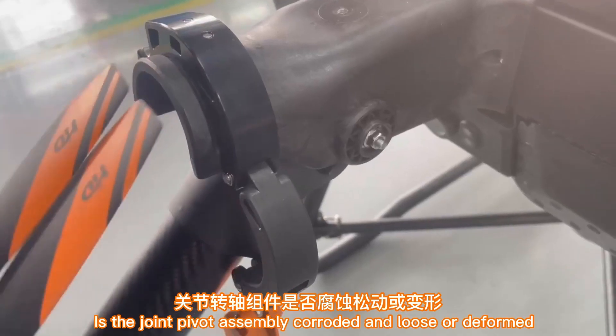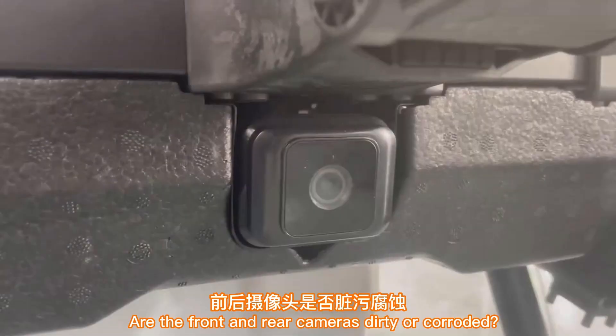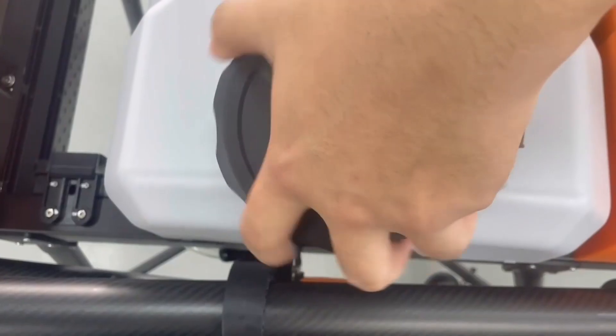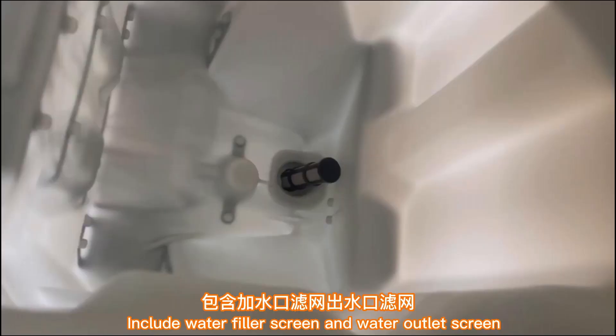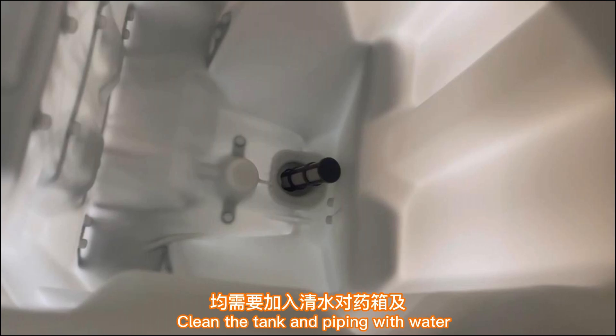Check whether the joint locking components are locked in place and whether there is any looseness or gap in the locking condition. Check whether the joint pivot assembly is corroded, loose, or deformed. Check whether the front and rear cameras are dirty or corroded and that there is normal image display. Also check for clogged or broken screens, including the water filler screen and water outlet screen.